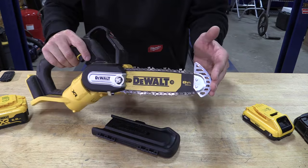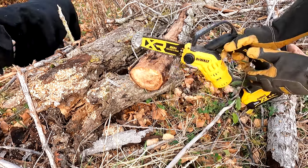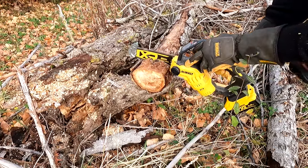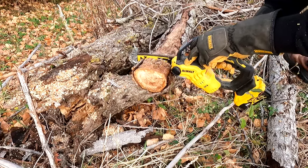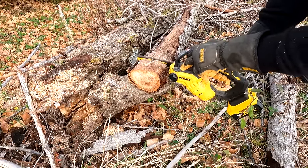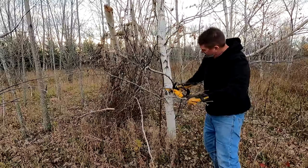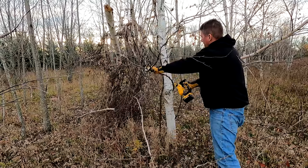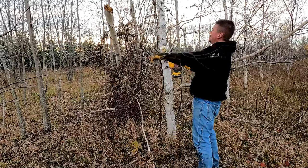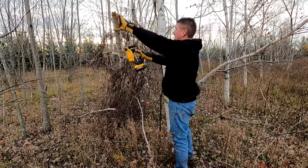The only thing the guard hinders is if you're going to use this as a larger chainsaw to buck wood. If you get a large enough piece of wood it will actually stop you from going all the way through — which kind of makes sense since it's a pruning saw. I thought I was going to dislike it, but as I started using the saw I actually do like having it there. You can reach the saw through trees, and it keeps things away without feeling like it's in the way. It might not be for everyone, but it doesn't bother me.